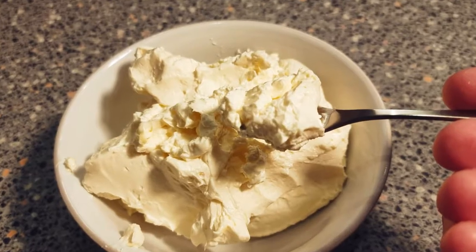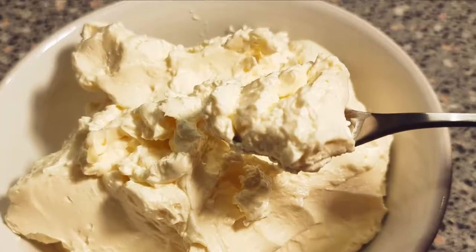Hi folks and welcome back to the channel. Today we're going to be doing a synthetic fresh cream — and I know what you're thinking, synthetic? It's not really that type of synthetic, but you get the drift. This video is one of two, so today we're going to be doing the unsweetened version, and the second video will be a sweetened version.